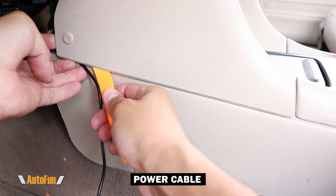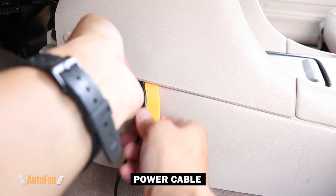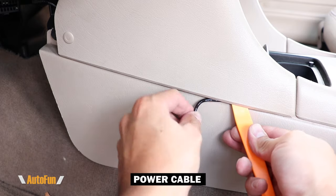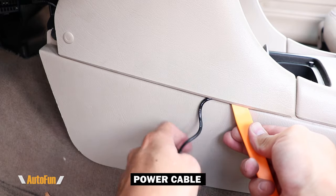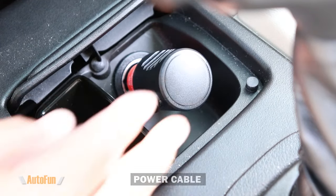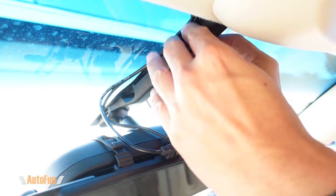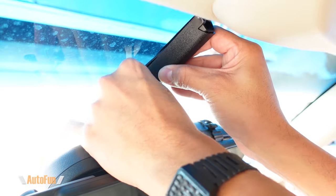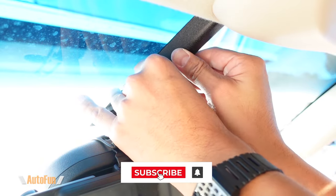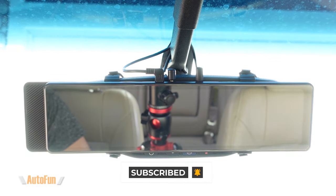The cable has reached the center portion of the vehicle, which is where the cigarette lighter port is. This particular trim is fairly loose, so I continue to hide the power cable and any excess cable in here. I've reached the cigarette lighter port and I'm going to plug it in. This particular car has a nice little beauty cover that I can use to hide the dashcam cables, giving it a very clean look.